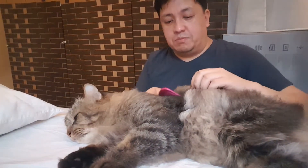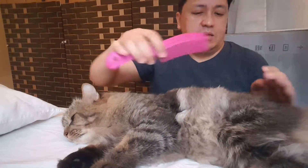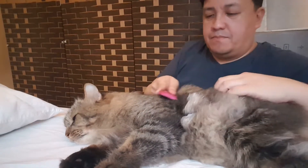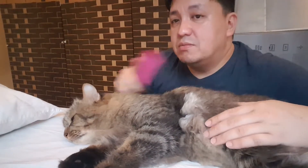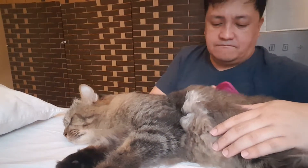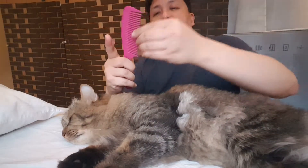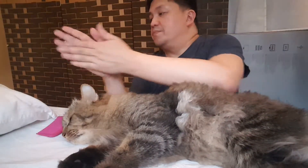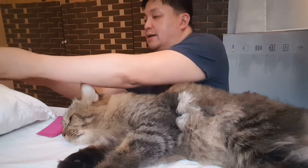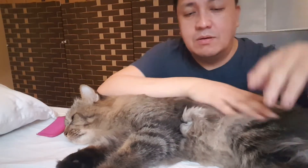Now the comb cannot penetrate because this is plastic. We need that metal, baby. Is it okay? This one cannot penetrate — it's really, really not good for combing a cat like him.